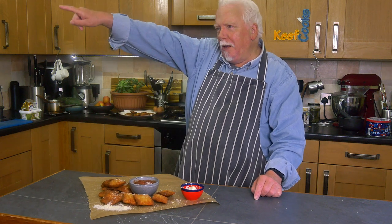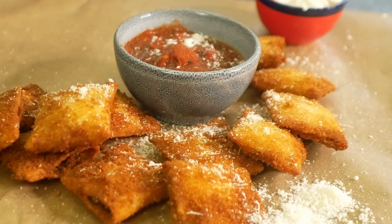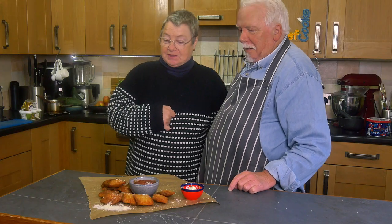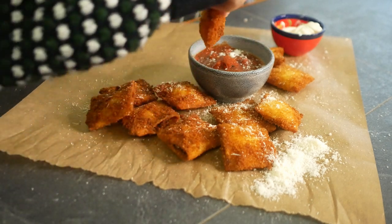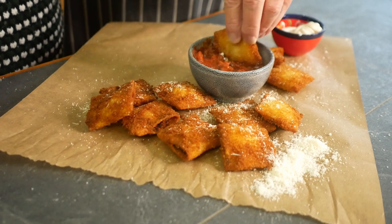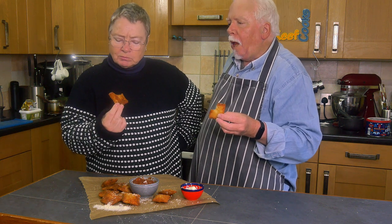Now it's taste test time with Mrs Keith Cooks. Hello darling. And we've got T-Ravs — toasted ravioli — homemade tomato sauce, and shop-bought mayo, always one of her favourite things.